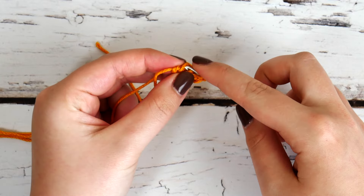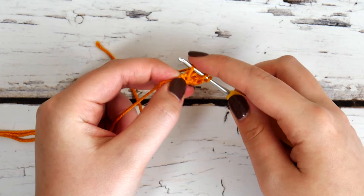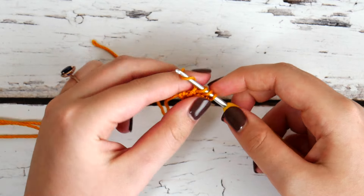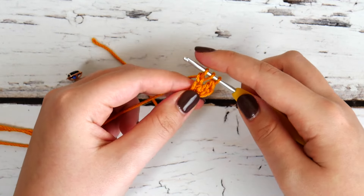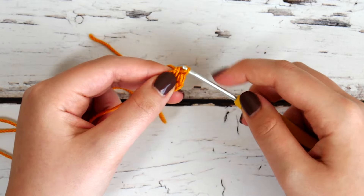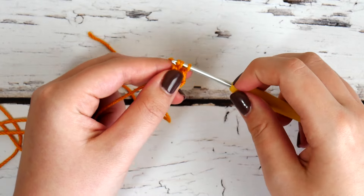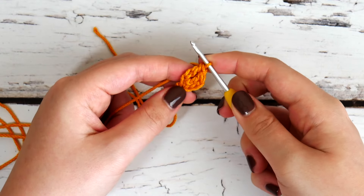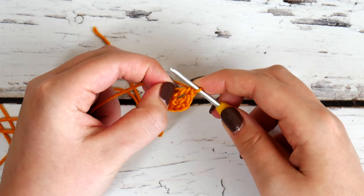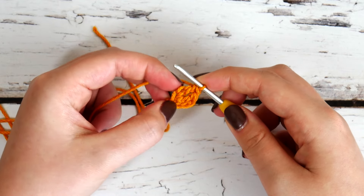Now we're going to work into that chain one and make a foundation double crochet. Yarn over, insert your hook, pull up a loop, yarn over and just pull through the first one for a chain one. Now continue with your double crochet: yarn over, pull through the first two, yarn over, pull through the last two. Now we have a foundation double crochet and you can see that chain one on the bottom of your double crochet.